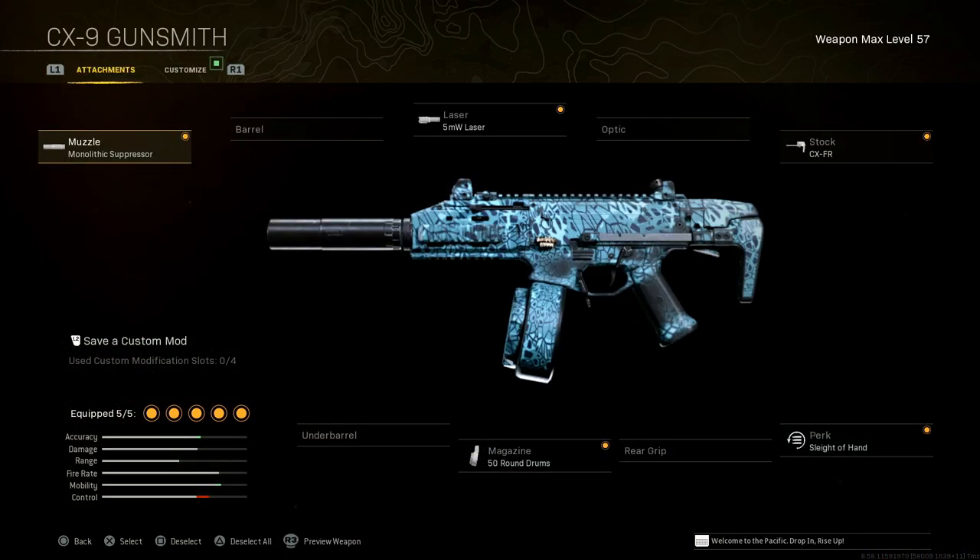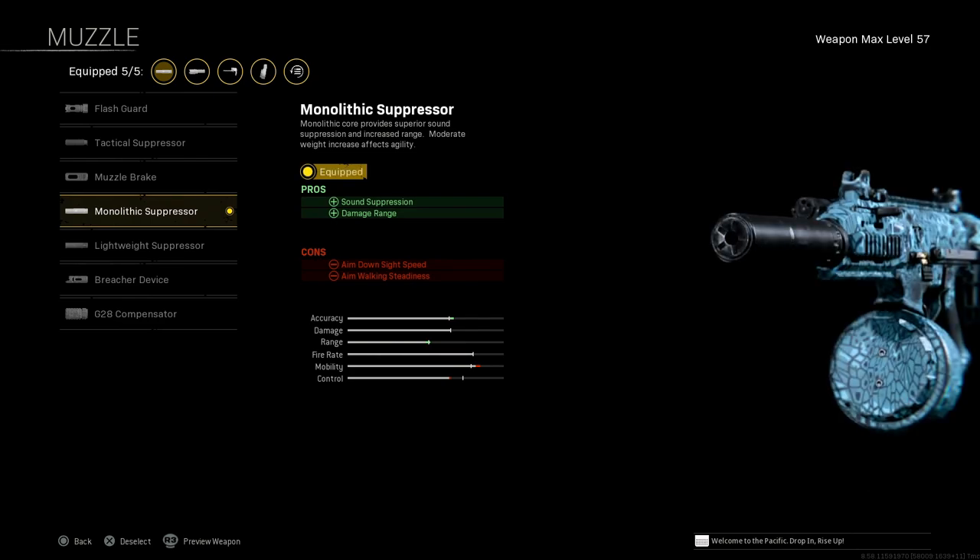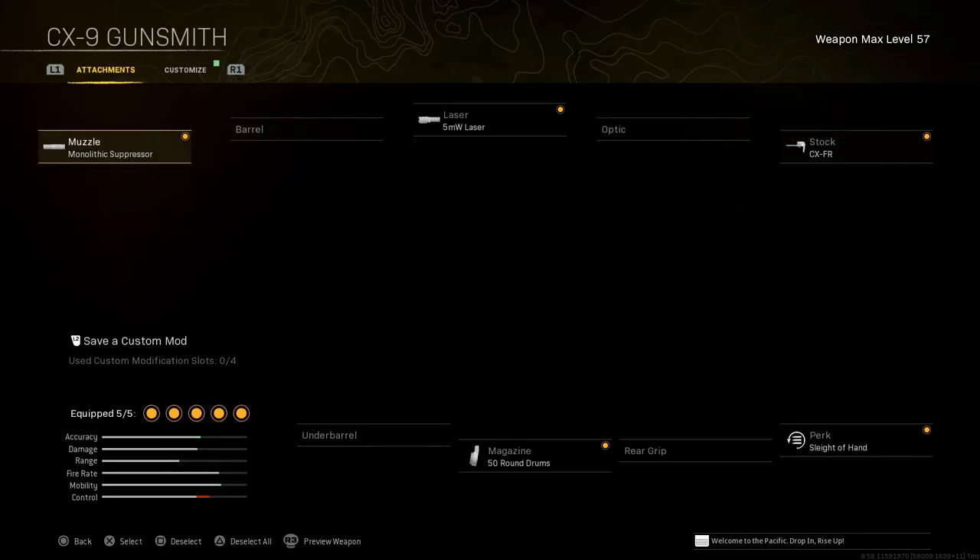The attachments for this build: the muzzle is the Monolithic Suppressor — sound suppression and damage range are the pros, with aim down sight speed and aim walking steadiness as the cons. As far as aim down sight speed, there are three other attachments: one that adds it as a pro, one that adds it back as a con, and one that adds it back as a pro. So we're good there — the aim down sight speed on this is not that bad at all.